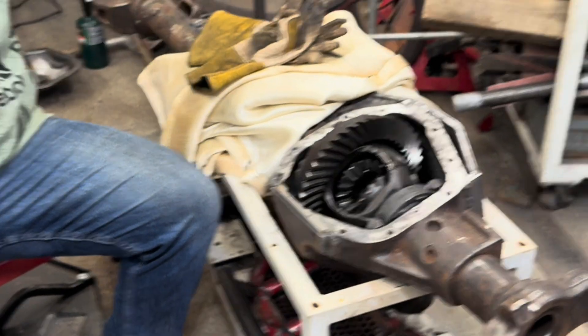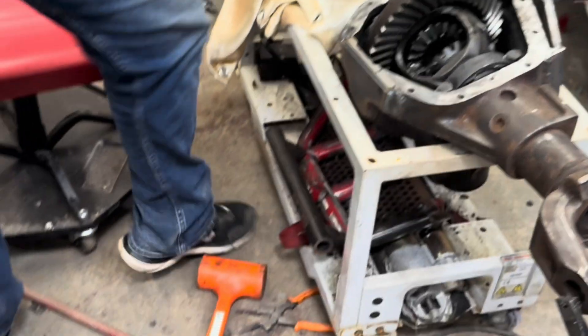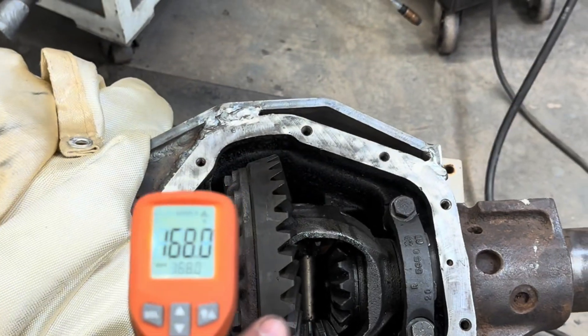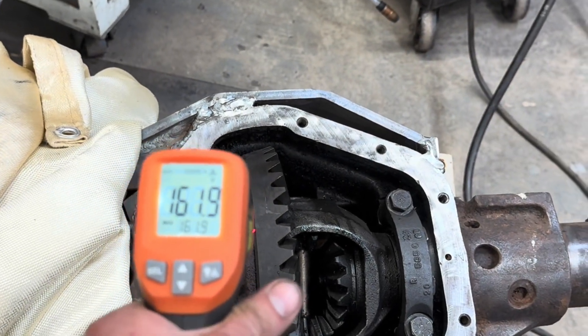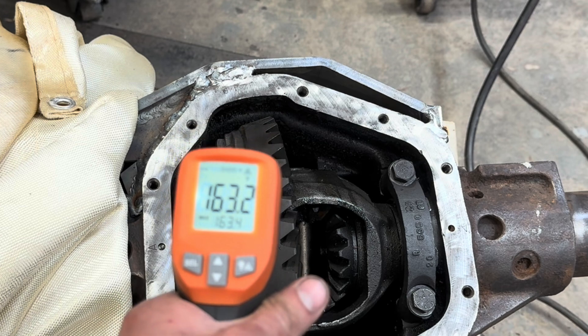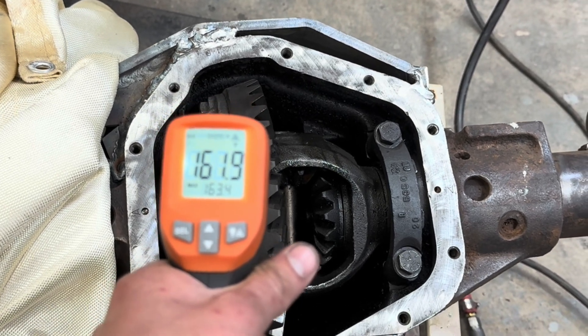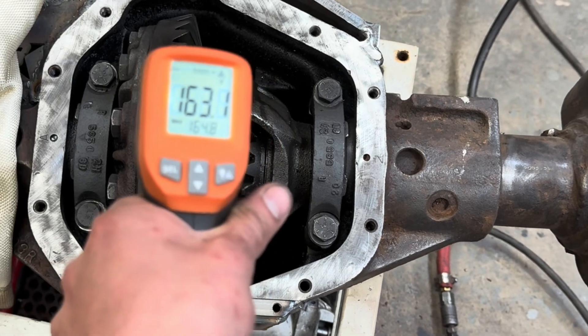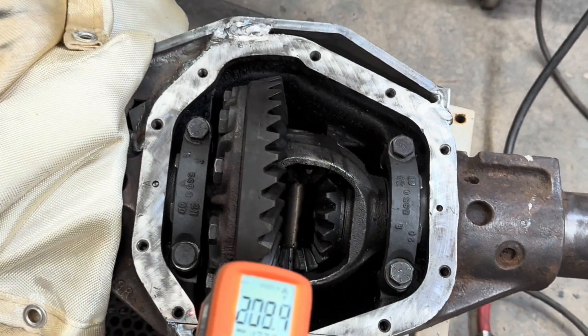Some never-seez on them. Where's the gun? Let me see this — 163 degrees. Yeah, it didn't immediately scold my hand, but it's hot enough to think it's hot. Do you see the never-seez boiling? It's bubbling up.